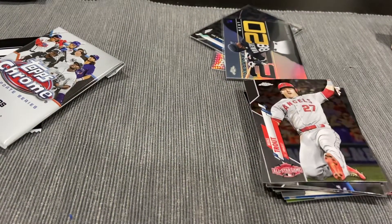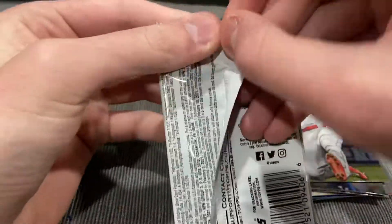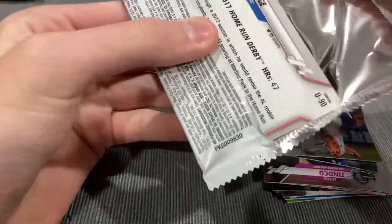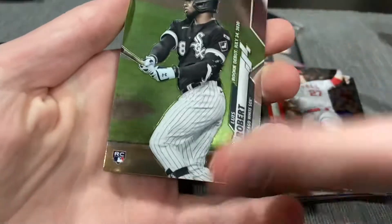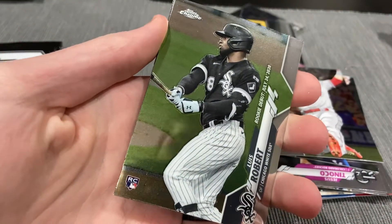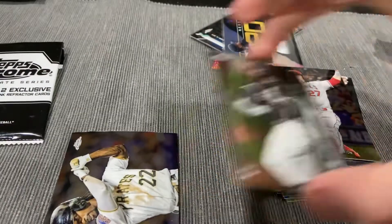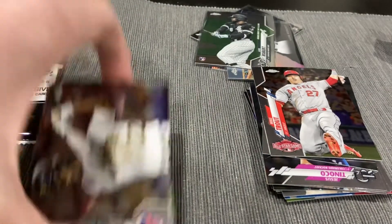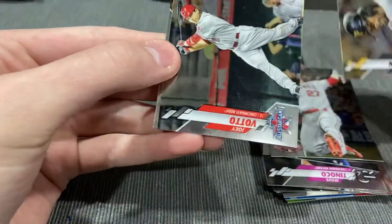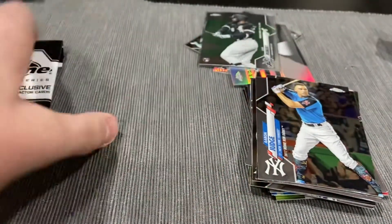Wow. This is another amazing hanger. My luck with these things — insane. Boom! Luis Robert. This is crazy. Another Luis Robert. Rookie debut. Back to back packs. Boom! Andrew McCutcheon. Joey Votto. Aaron Judge. Wow. I'll go through those after.